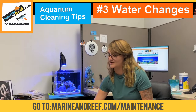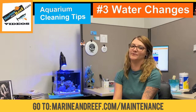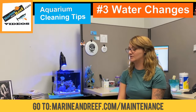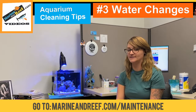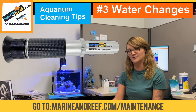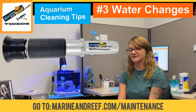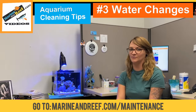The next thing you're going to need is obviously new salt water. I already have some pre-mixed salt water here mixed to 1.025, and you'll want to test that water with a refractometer. We actually sell the refractometer — it's our own Marine and Reef product. You'll want to test the water before and after the water change.